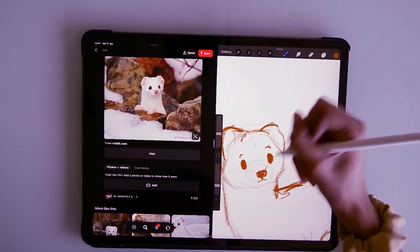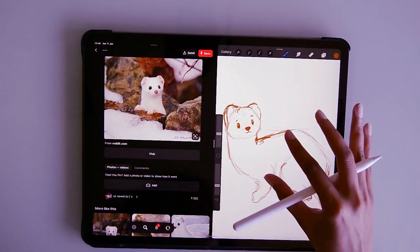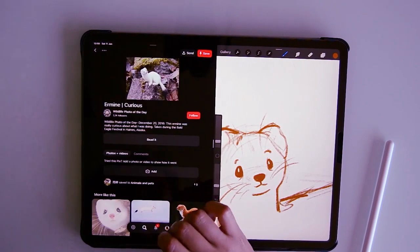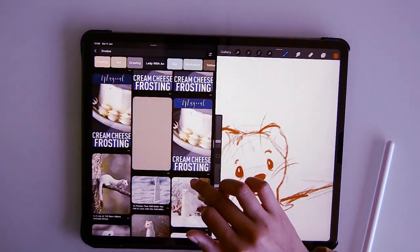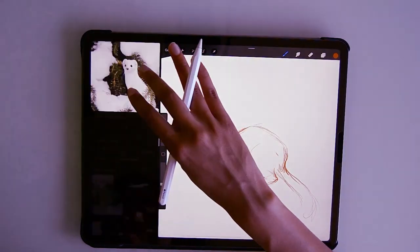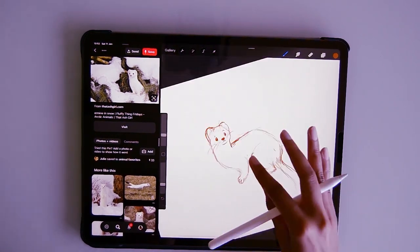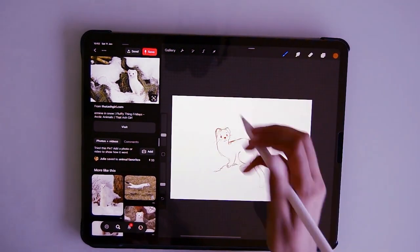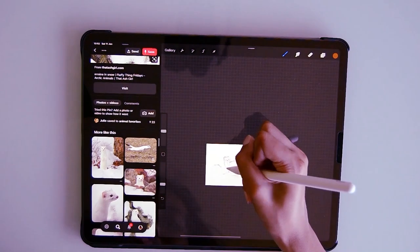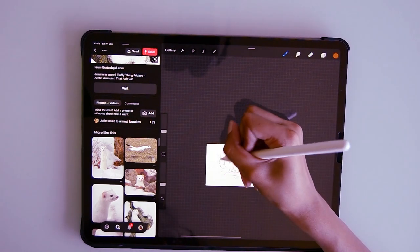That was I think the most challenging part of it. I found myself having to return to Pinterest and really have a good look at what their faces looked like from different angles to really get those eyes and that nose down. By the end of it I think I was quite happy with the way it turned out. What I was expecting to be the most difficult part was drawing the body, but that seemed to come quite easily. I found a really sweet photo of an ermine in snow surrounded by these spiny bits of a fern.